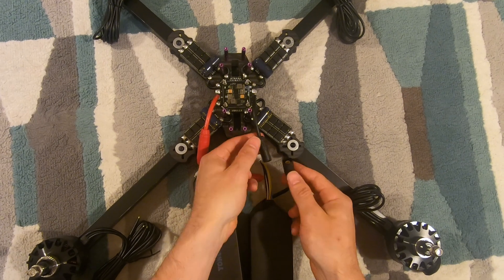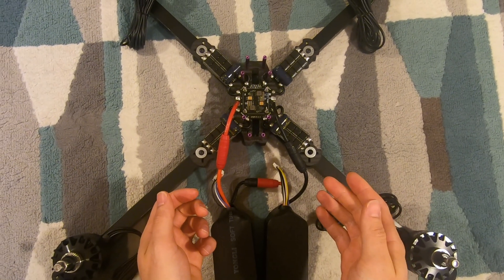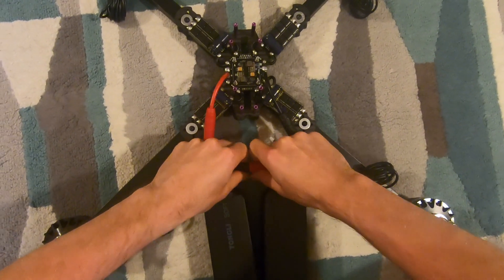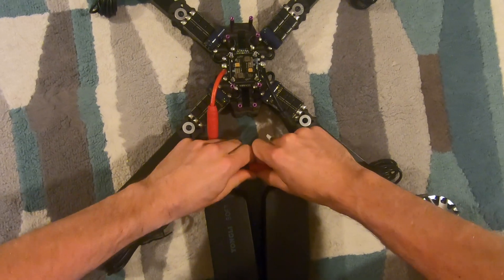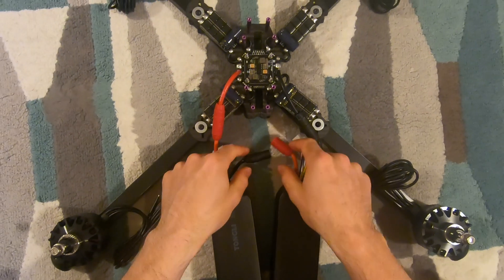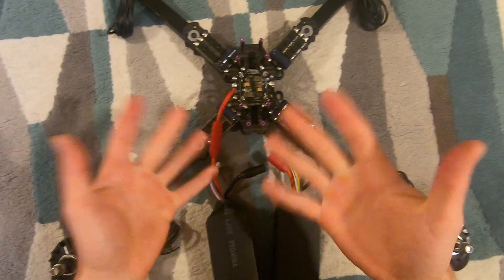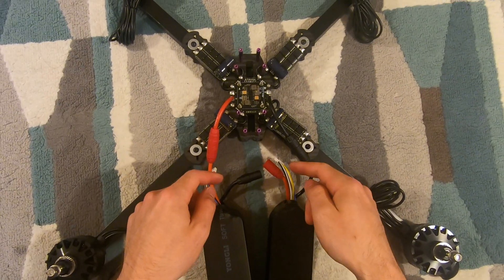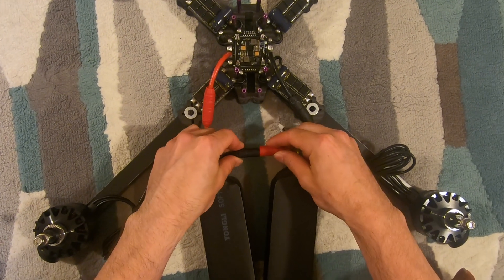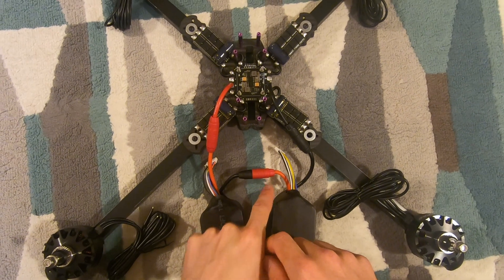So let's do the ground connection next — and there is a spark there. Then let's do the series connection last too. So if we plugged in this one first, all that matters is what's the last connection that you make. With no anti-spark, there's definitely a good spark there — you can see some light coming through the red connector.